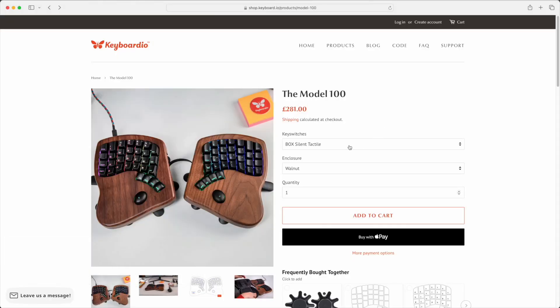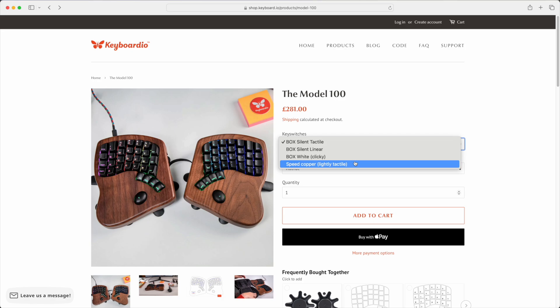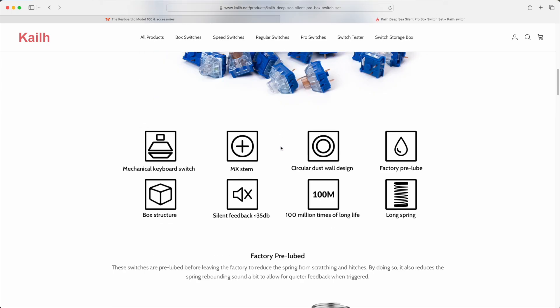You can order it with a few different Kailh Box MX switches. There's Silent Tactile, Box Wipe Clicky, or Box Silent Linear, which are actually Kailh Deepsea Box Silent switches — which is what I've opted for. The good news is that because this is a hot-swap board, it's easy to swap them out to a switch that's more to your preference.